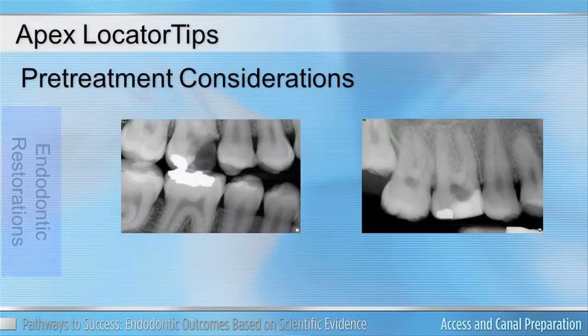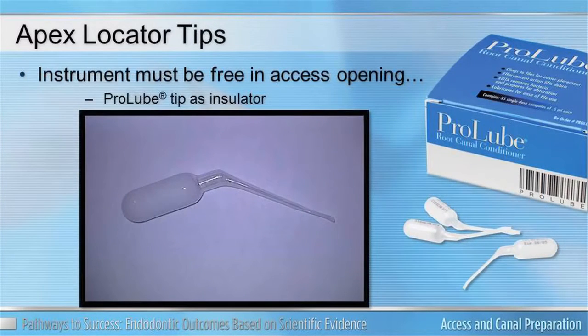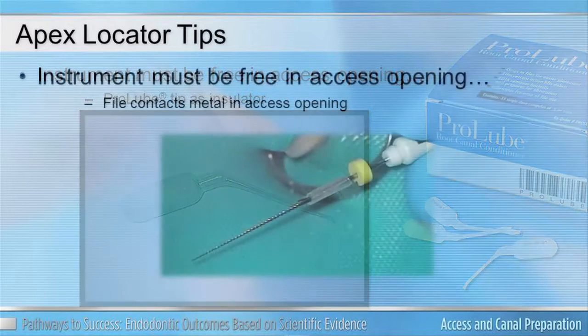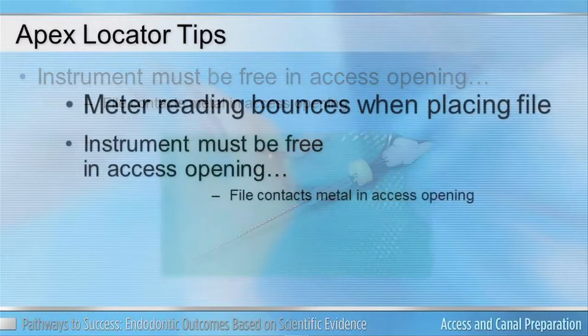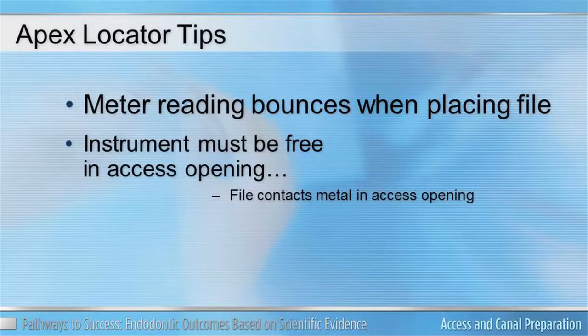Be aware that the metal of the file can connect with large restorations and/or crowns. The ProLube Ampule is plastic — when you cut it to remove your lubricant, don't throw it away. It's a hollow conical piece of plastic that you can slide over your hand file to act as an insulator, preventing the metal from contacting your restoration and eliminating that annoying bouncing of your apex locator needle.